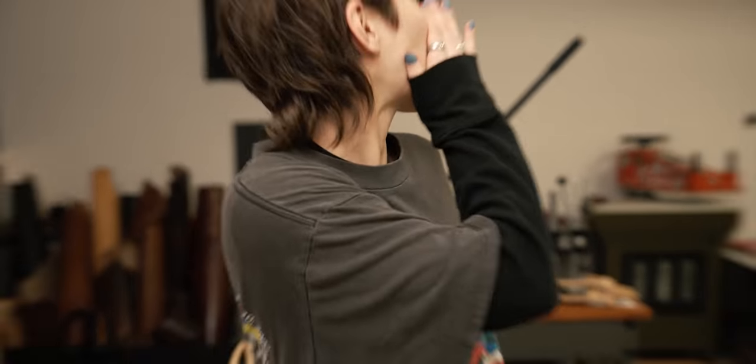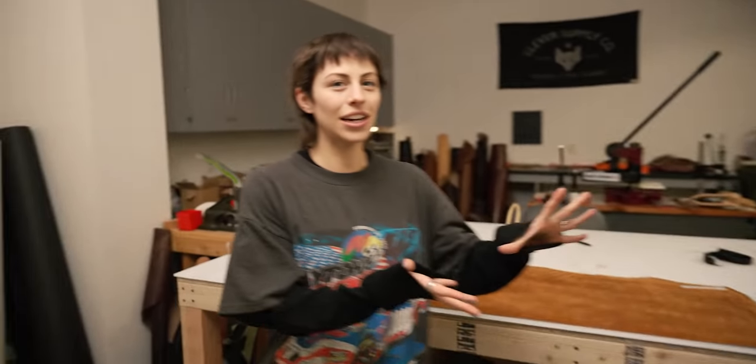We are going to make my own camera strap today because we are at Clever Supply headquarters. Todd, get in here. Todd is the guy who founded Clever Supply and we thought it would be fun to make my own strap. Todd is going to walk me through it and we're going to go from start to finish.